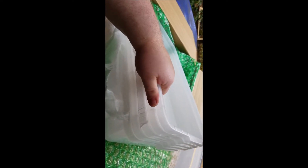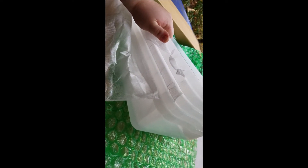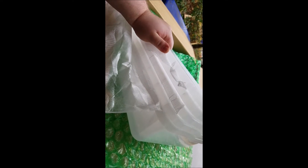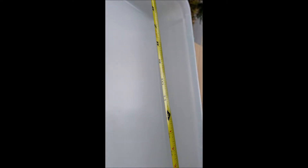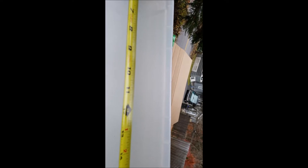The tubs I ordered from Reptile Basics are 23 quart. They've got the same floor space as a 28 quart but they're not as tall, because I don't need the height for hog noses. You can also fit two 11-quarts or three 8-quarts in the same space, so if I ever want to swap these out I can. Let me measure one — they are 22 and a quarter inches long at the handle.